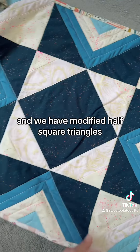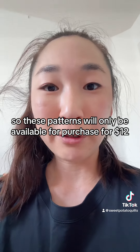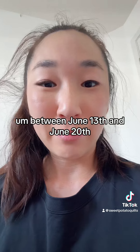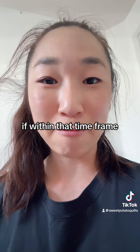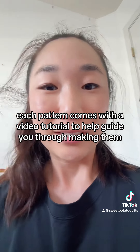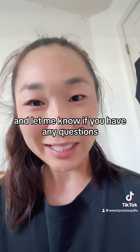And we have modified half-square triangles. These patterns will only be available for purchase for $12 for the whole thing between June 13th and June 20th. So if you catch this video within that time frame, check the link in my bio to get the patterns. Each pattern comes with a video tutorial to help guide you through making them. Have fun — we have giveaway prizes, and let me know if you have any questions. Thank you.